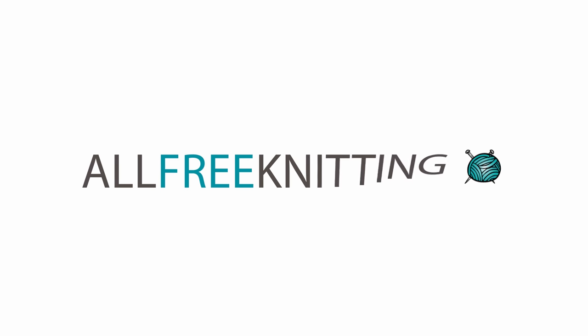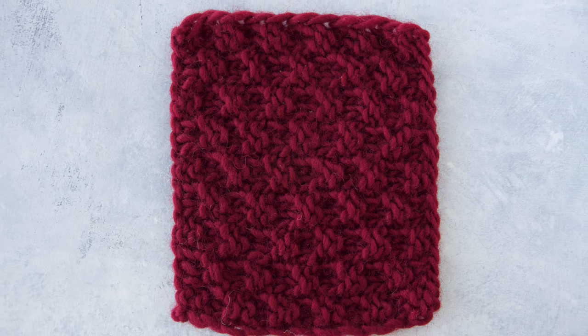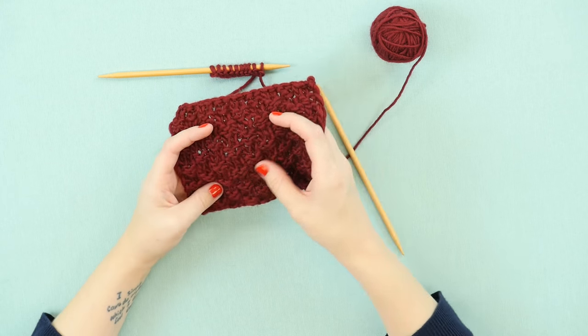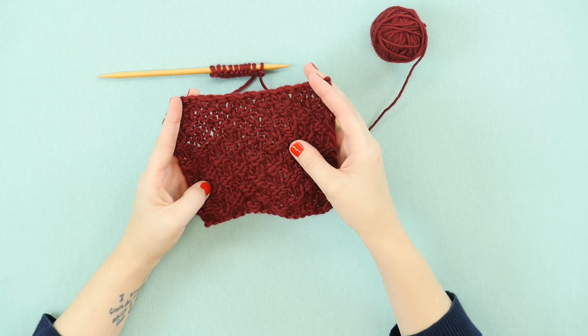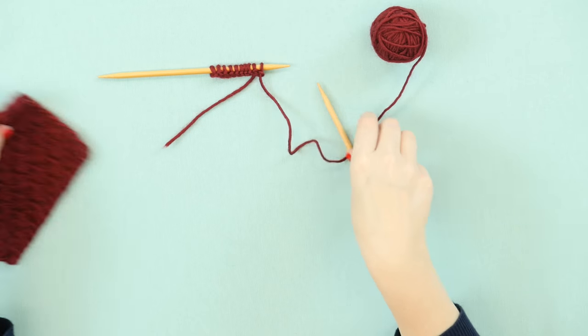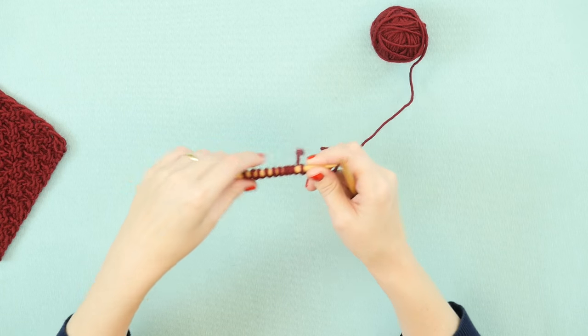In front of me right here I have the box stitch, which is as easy as doing a knit 2 purl 2 rib but flipping it up in row 3. On my needle here I have 10 stitches cast on, but any multiple of 4 stitches plus 2 works for the repeat in the box stitch.